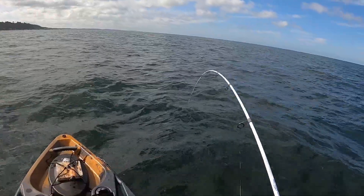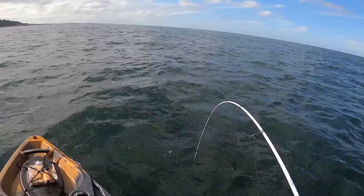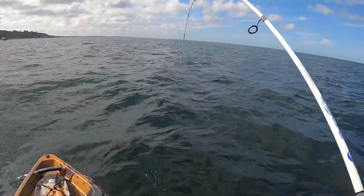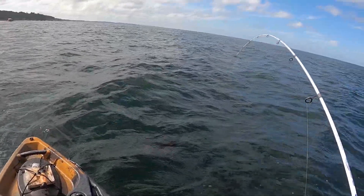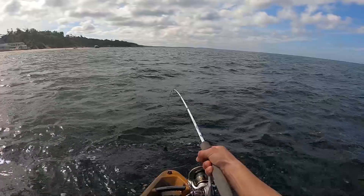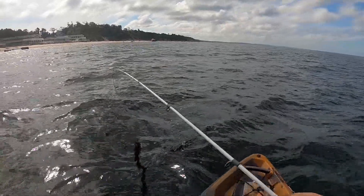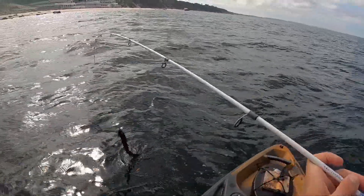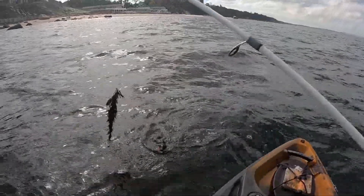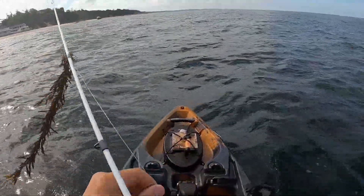Oh yeah. He got me in the rocks. Come on. Rookie mistake. Got him out. Oh yeah. Nice fish. I don't like the way he's hooked. Nice fish — that hook is barely in there. Barely. Nice fish.